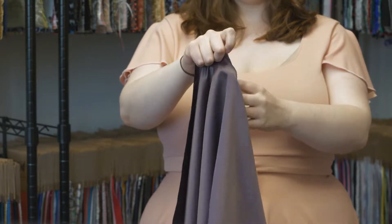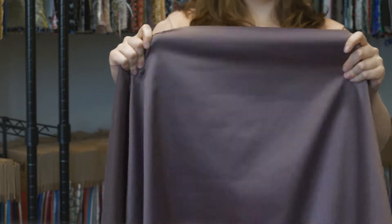It has a supple, slippery hand and excellent stretch, although it is a little sheer when it's stretched.